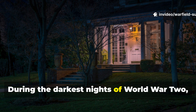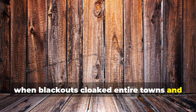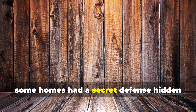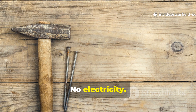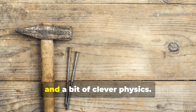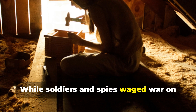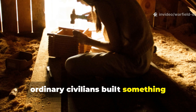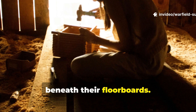During the darkest nights of World War II, when blackouts cloaked entire towns and tension hung heavier than smoke, some homes had a secret defense hidden right underfoot. No electricity, no tripwires, no noise — just wood, nails, and a bit of clever physics. While soldiers and spies waged war on distant fronts, ordinary civilians built something extraordinary: silent intruder alarms beneath their floorboards.